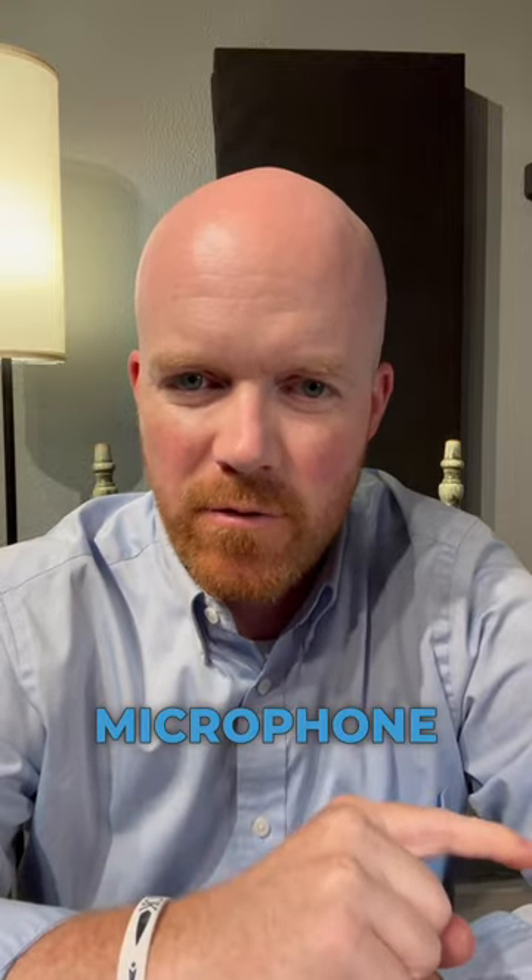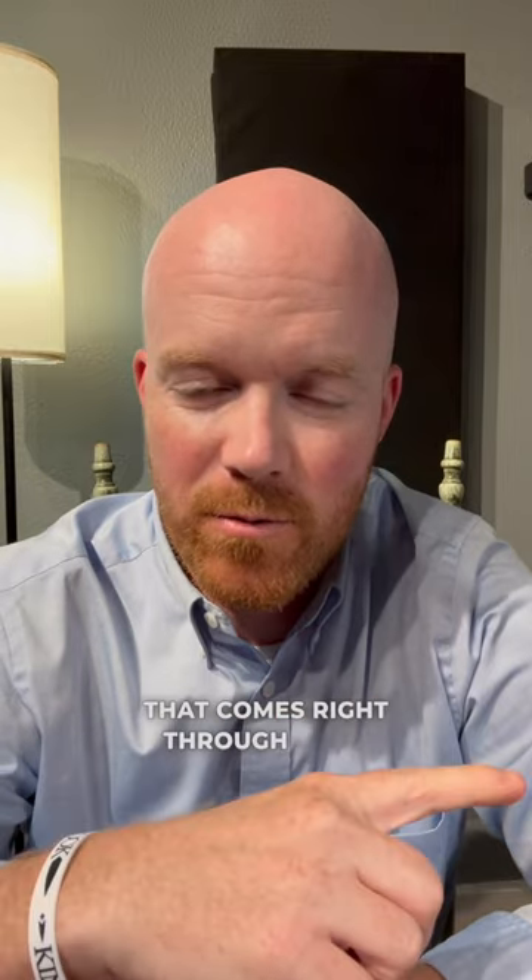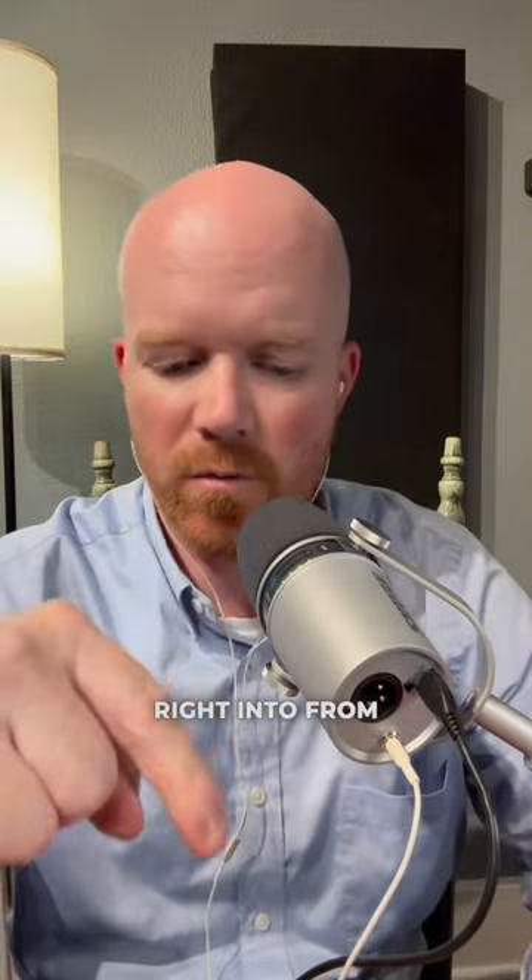Shure MV7 microphone into the brand new iPhone 15 Pro Max. So right now you're hearing the camera audio. Let's see the difference between that and the audio that comes right through from the cord to the USB-C in my iPhone 15 — from the Shure MV7 right into my iPhone 15 Pro Max. So hopefully you can hear the audio better.